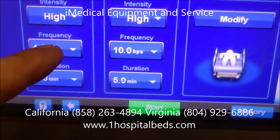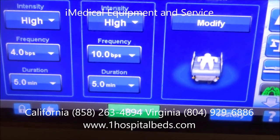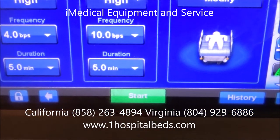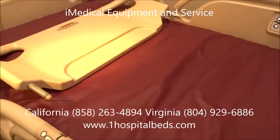You can also adjust the frequency in beats per minute using a slide bar, which makes it very user-friendly. You set the duration for how long you want it to run, and then it's as simple as hitting the start button. I'm going to go ahead and hit start.